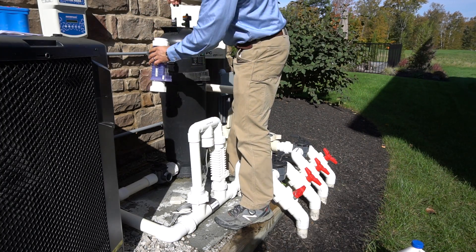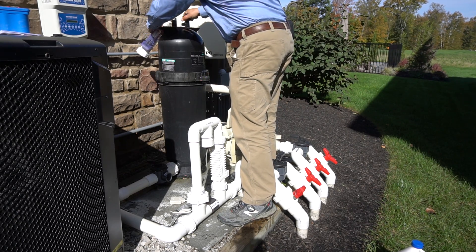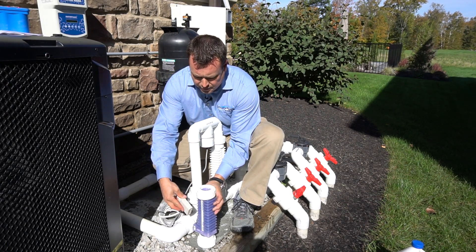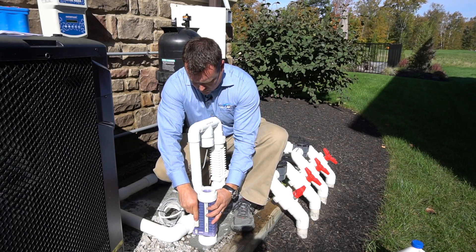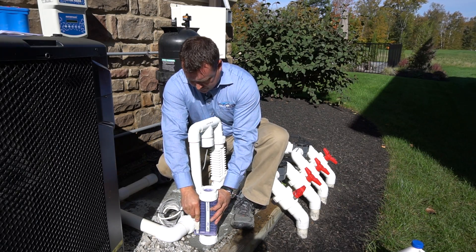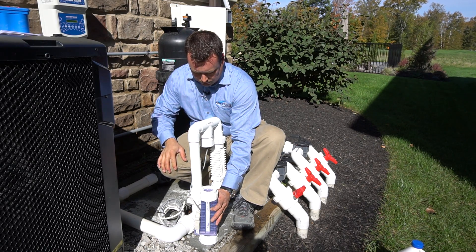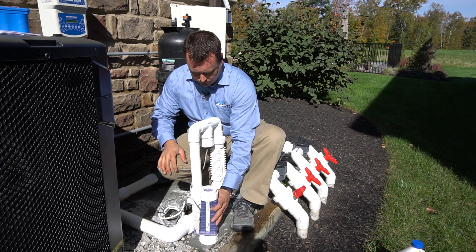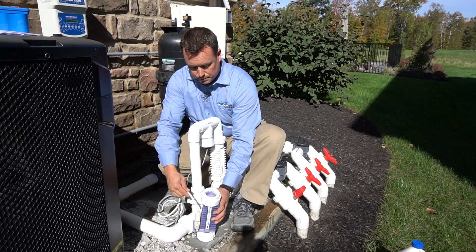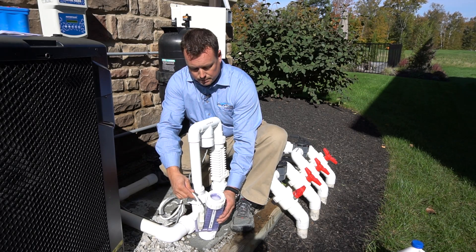And then we're going to fill this up with water, so we have a plug in the bottom and our fins are covered with water. We're going to reinstall the cord, and then we're going to boost our system. And we have bubbles and foam as the cell is making chlorine.